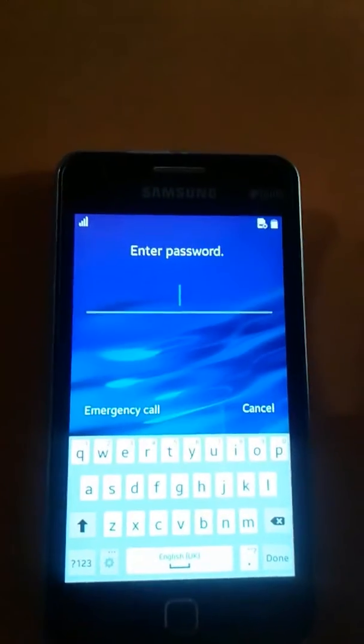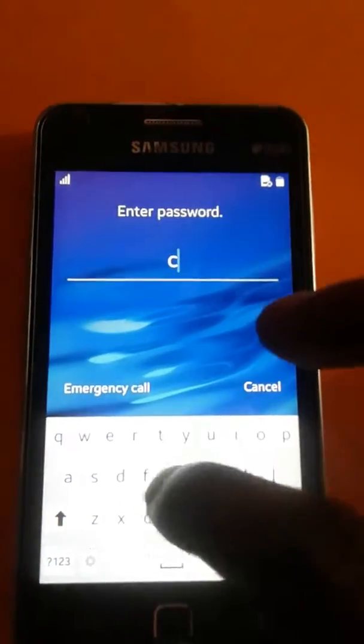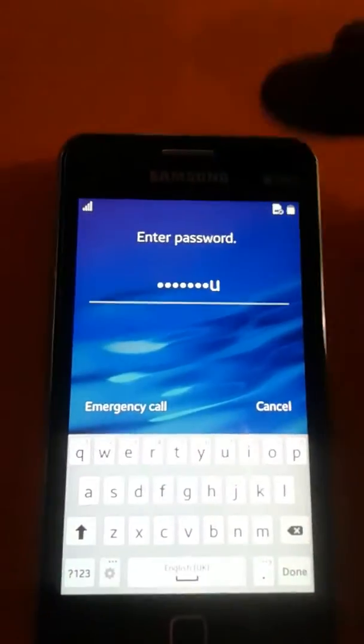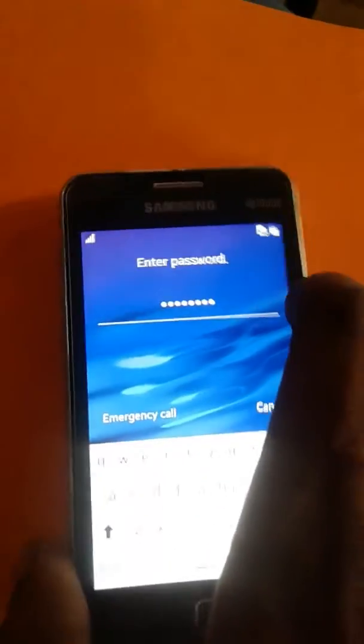Welcome back. See this phone which has a pin lock. I don't know the pin lock, so I'm going to show you this phone model and remove the pin lock.